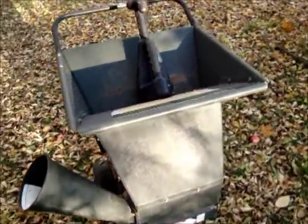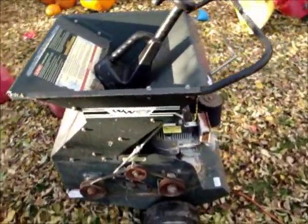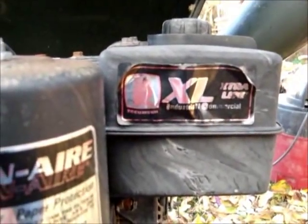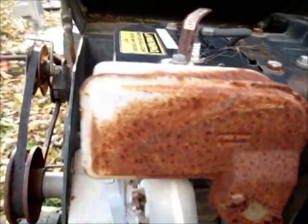There's a Briggs & Stratton engine on it and it doesn't look too bad other than it's just corroded here and there. As you can see it says XL on it — extra life, that's what it means. Not extra large, extra life. In other words, it's like an industrial commercial grade machine.